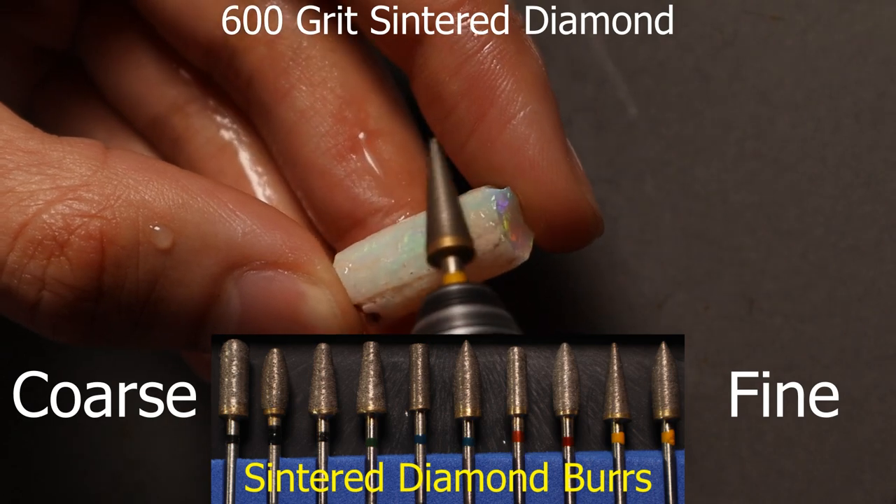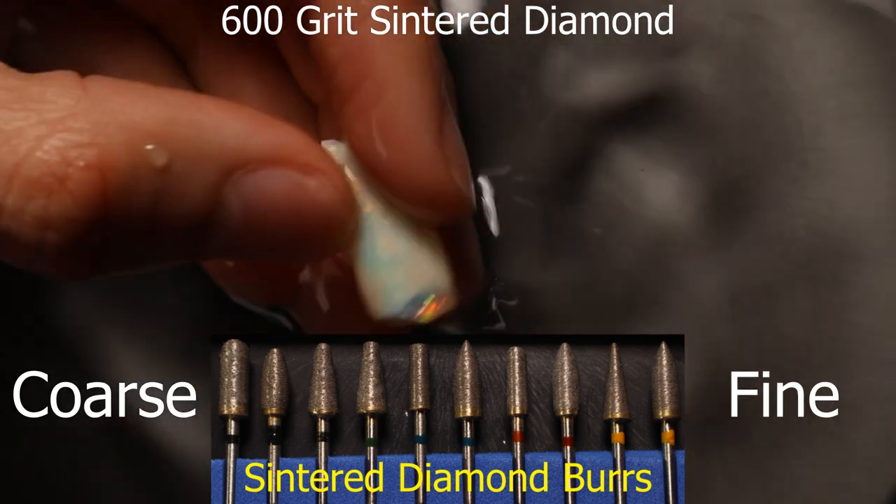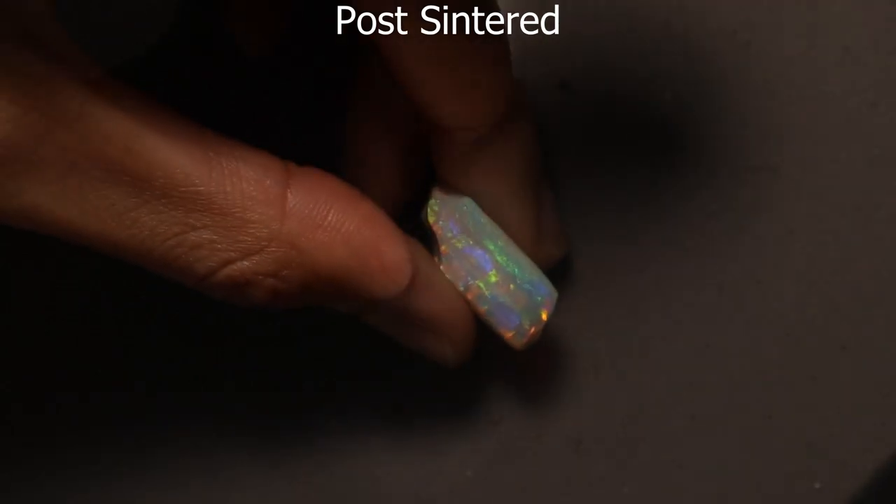You want to shape with coarse burrs going down to finer burrs. I use sintered diamonds, but you can also use electroplated, and it should look foggy by the time you're done.